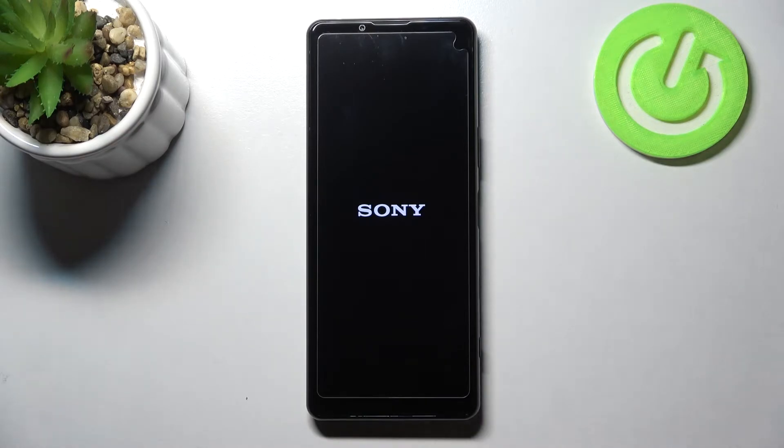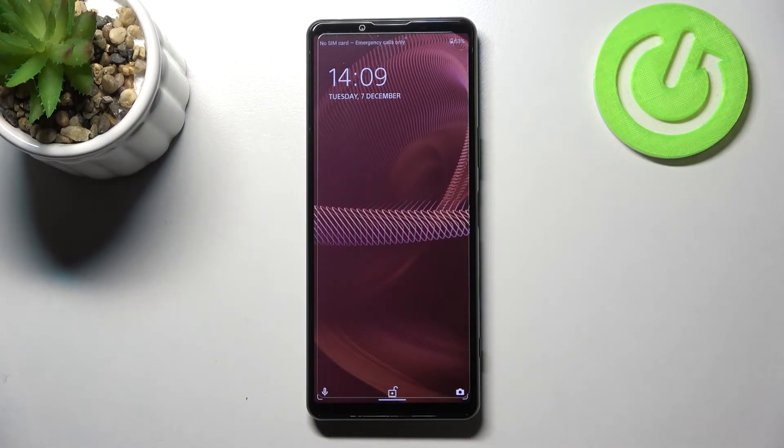After a while, of course, your device will be restarted and fortunately it will get back to its normal state and it will start to react to your commands. So actually this is it — this is how to soft reset, how to force restart your Sony Xperia 5 Mark III.